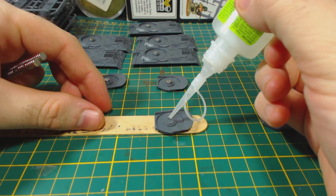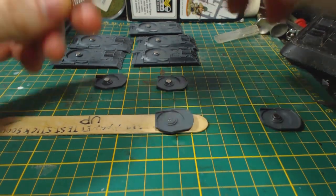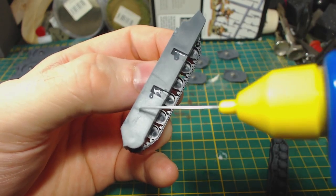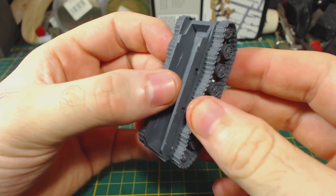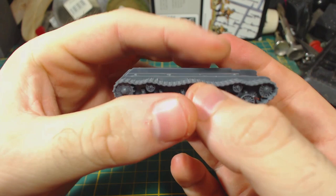I like these so much better than the resin models that require drilling. For those interested, the magnets I used are 4.75mm by 1.5mm. The lower hull goes together exactly the same way as with the ISUs, as the sprues are identical. It's very easy — you just glue the tracks on. The parts are keyed so that you can't put them on incorrectly.